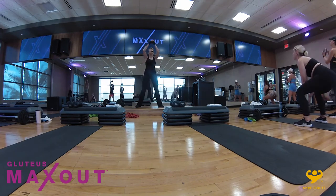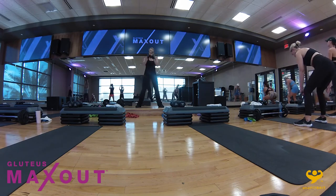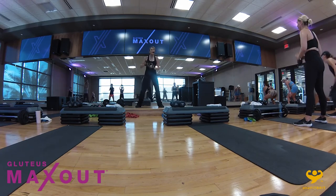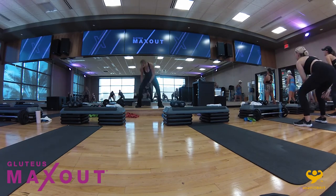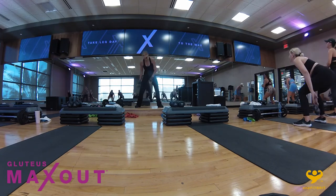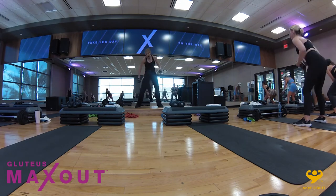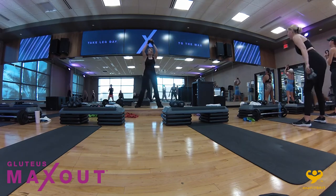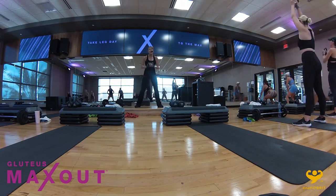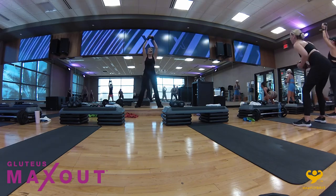Final 30 seconds of your workout — all the way out. Here we go. You have got 15 seconds to go and the torture will be done. Hang on — one, seven, six, three, two — and hold. Beautiful work. Go ahead and take that band off.